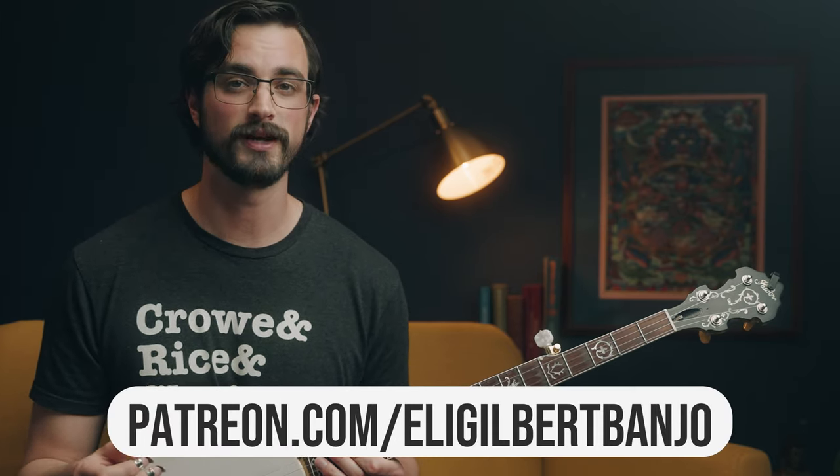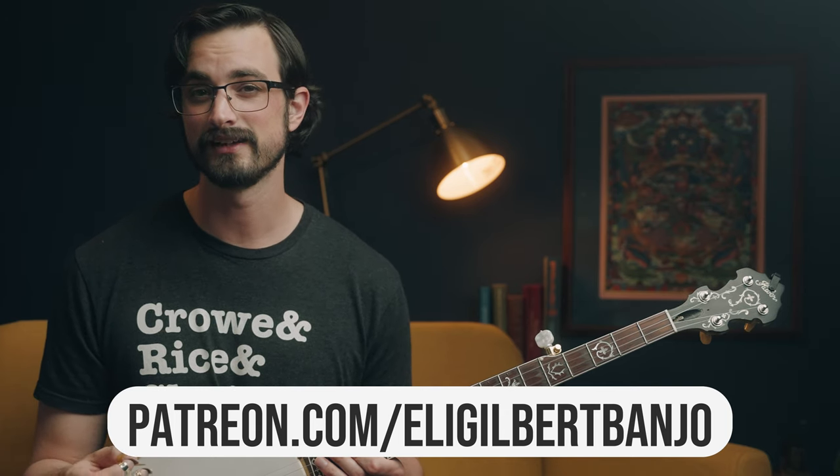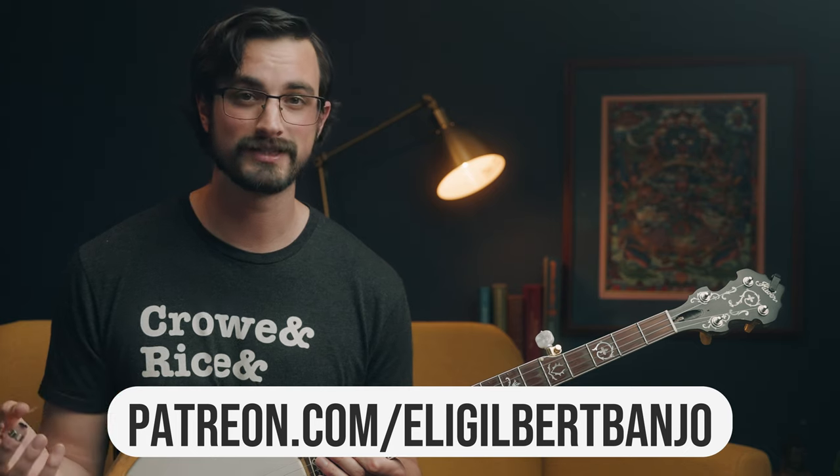I'll leave a link to those in the description of this video. By the way, if you'd like a PDF file for everything in this lesson as well as all of my lessons, you can find that at patreon.com/EliGilbertBanjo, which is where I put all the bonus content you can't find here on YouTube, like bonus practice tips and backup examples - for instance, more examples of ways you can practice moving between these different chord shapes and patterns.